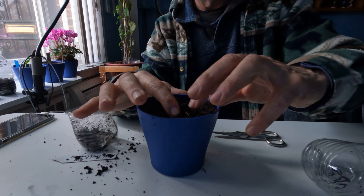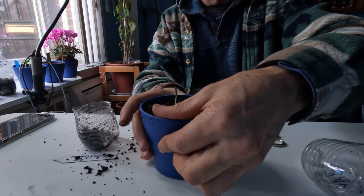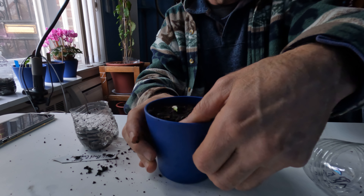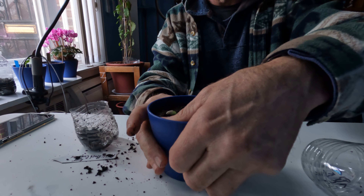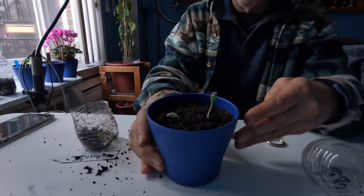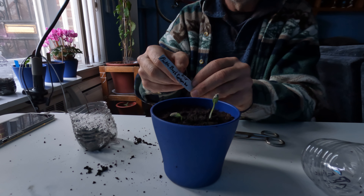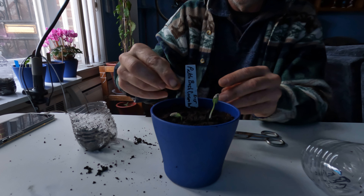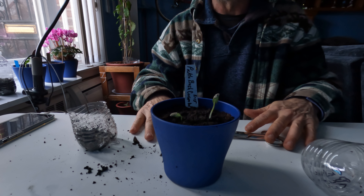Place that in and then I'm going to pat down the sides. I don't think this needs any drink because this soil is moist enough. So there you have pickle bush cucumber — put a little tag in there and put that by the window.